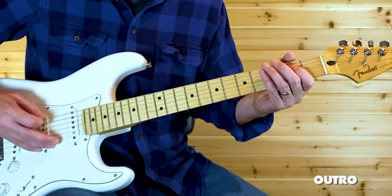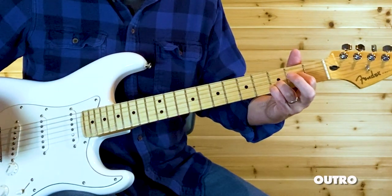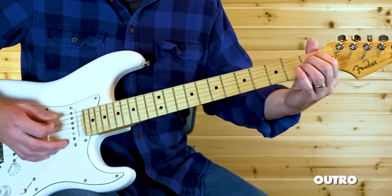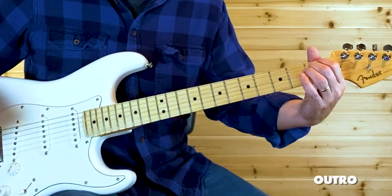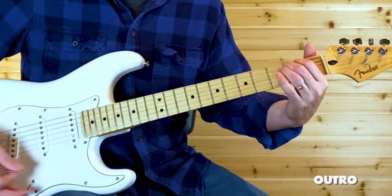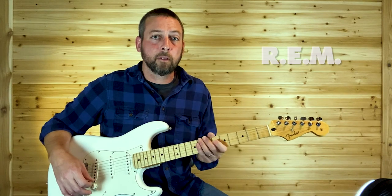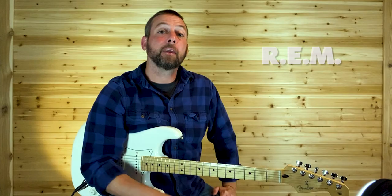That chord — it's just the first fret on your A and D string and open. That's the last note of the song: that open E. And that is how you play The One I Love by R.E.M.